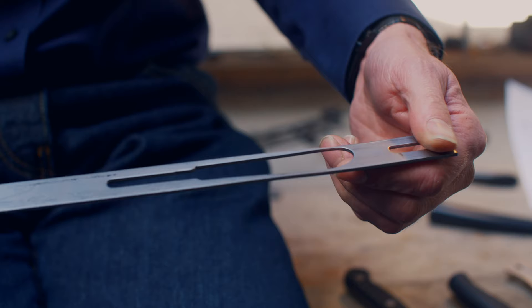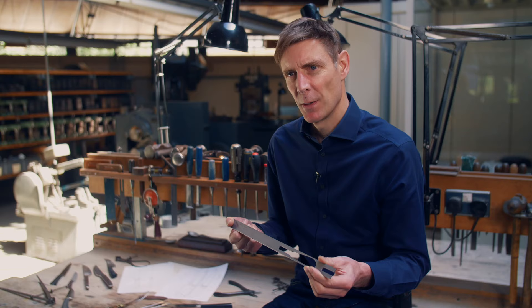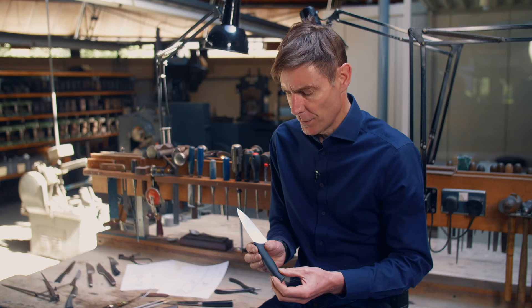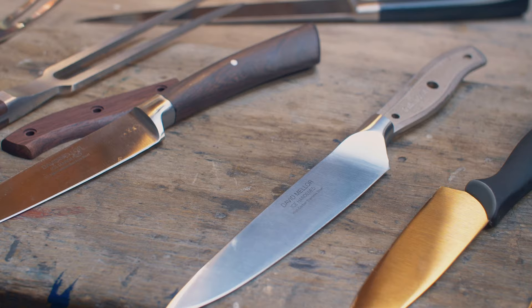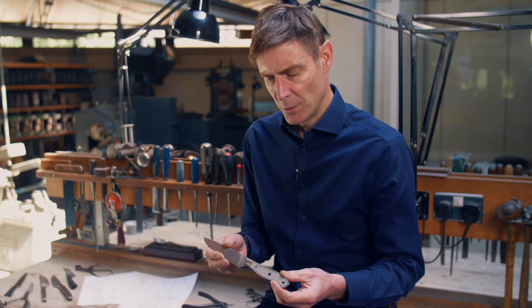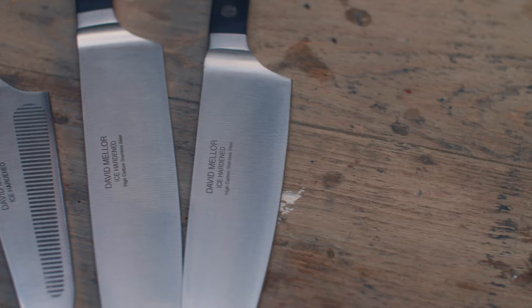Essentially there are two methods of making a kitchen knife. The simplest is to start with a strip of high carbon steel and simply stamp out the shape of the blade and attach a handle. This gives you this type of knife — there's nothing wrong with it, it will cut, but as you can see it's terribly flexible and has no balance or strength. A better way is a forged or cast knife, which has a lot of material in the middle giving it inherent strength, stability, and balance in the hand.